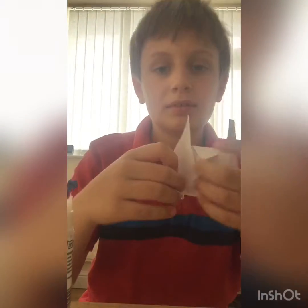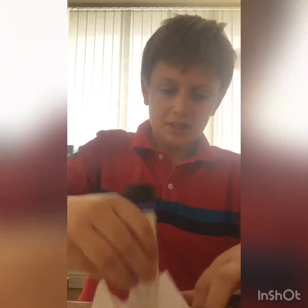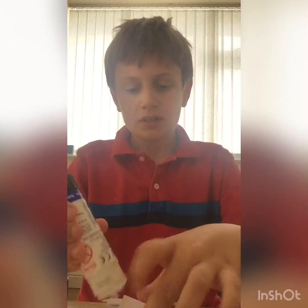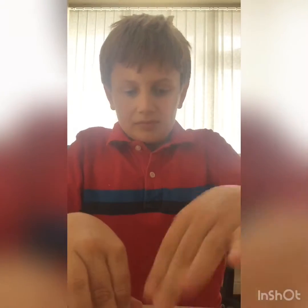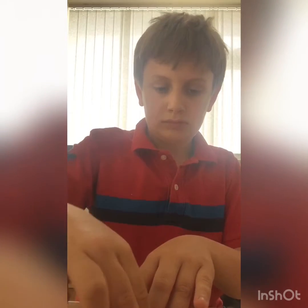You want to get your glue and glue down this part, put some glue on here, so then you should have it glued down. Same with the other side, and then the same at the top.